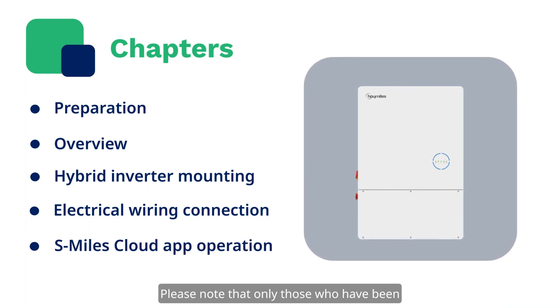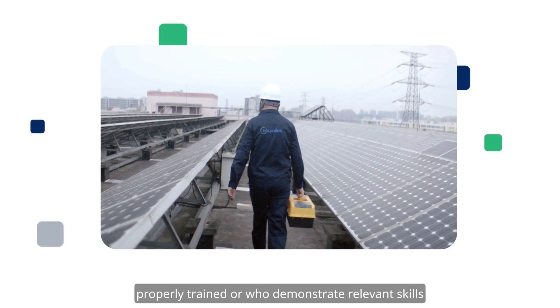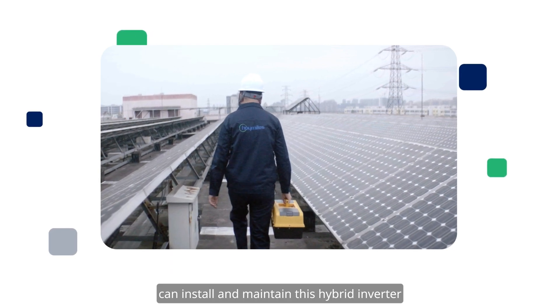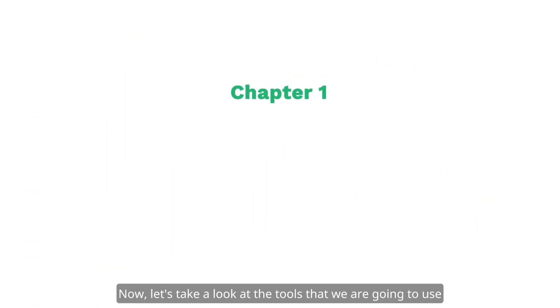Please note that only those who have been properly trained or who demonstrate relevant skills can install and maintain this hybrid inverter under instructions. Now, let's take a look at the tools that we are going to use.